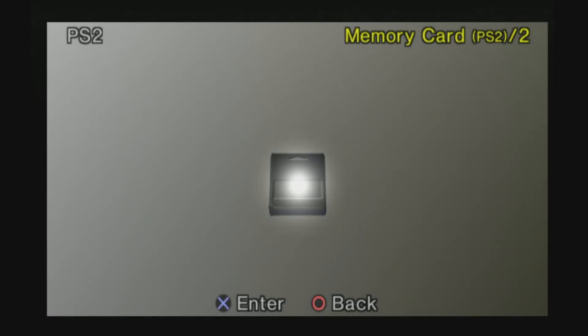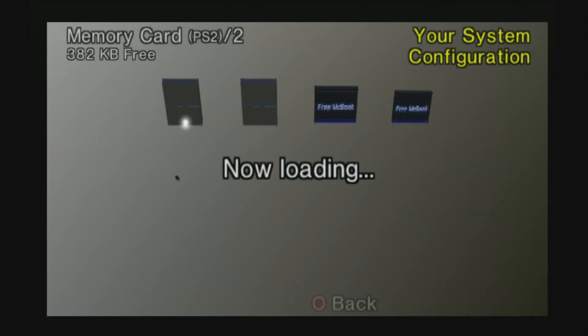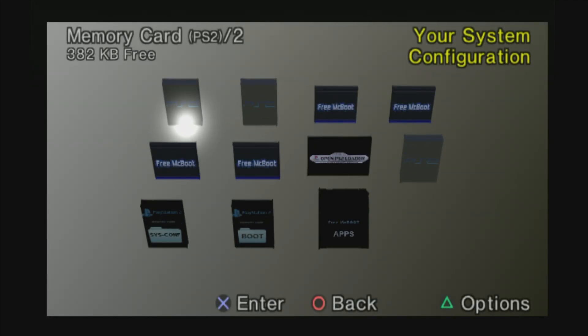For starters, just like with the official system software, the first menu listing is called Browser. That's going to give you access to the content stored on your memory card. Since this memory card now has your system software on it, I'd recommend that you not make alterations to the card, and instead use a second memory card for save game backups.